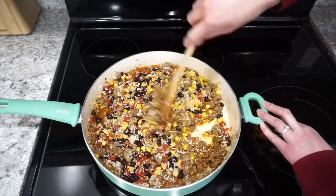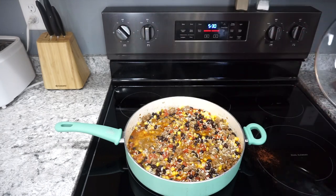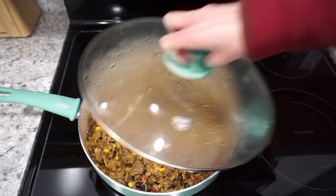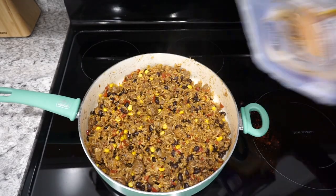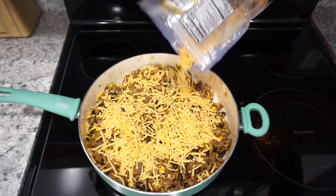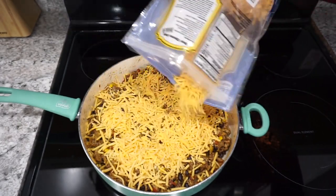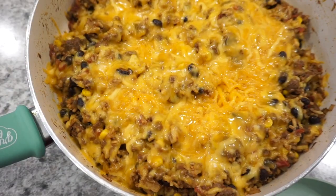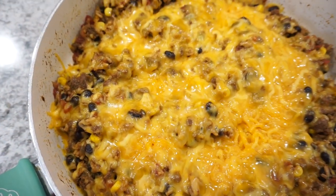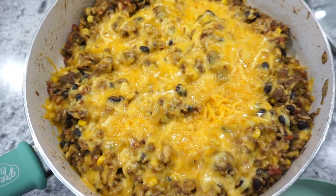After everything comes up to a boil, add a lid and turn it down to low heat. Let it simmer for about 16 to 18 minutes until all that rice is cooked through. I did end up adding a little bit of extra water and it worked out totally fine. I added some cheese on top and let that melt down. This turned out really great, made for good leftovers, and my kids really loved it.